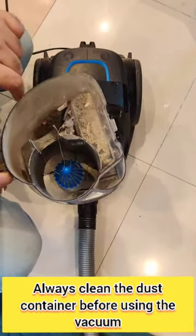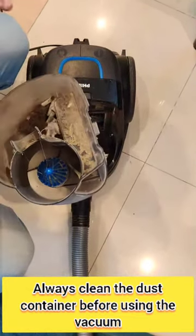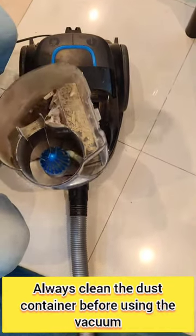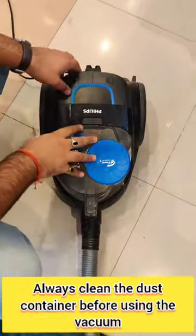Make sure you clean the dust bin before vacuuming, because if it is full, the vacuum power will be low and it will not vacuum properly. After cleaning, fix it back in place.